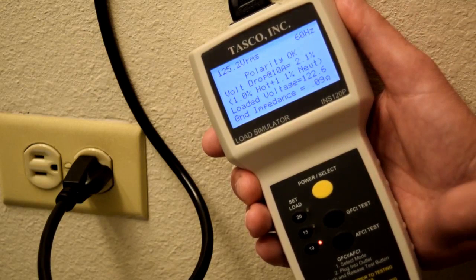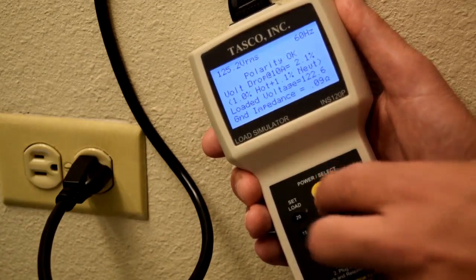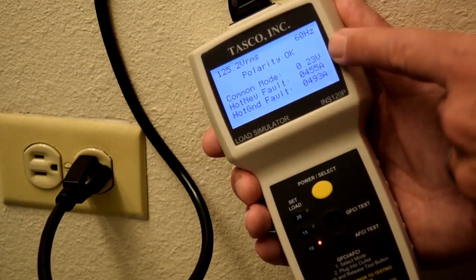The inspector tests and trips GFCI outlets as well as arc fault circuit interrupters. This is a great way to be sure the outlets you are testing are wired to the correct circuit breakers. The unit also features a secondary screen that measures common mode voltage and available fault currents.